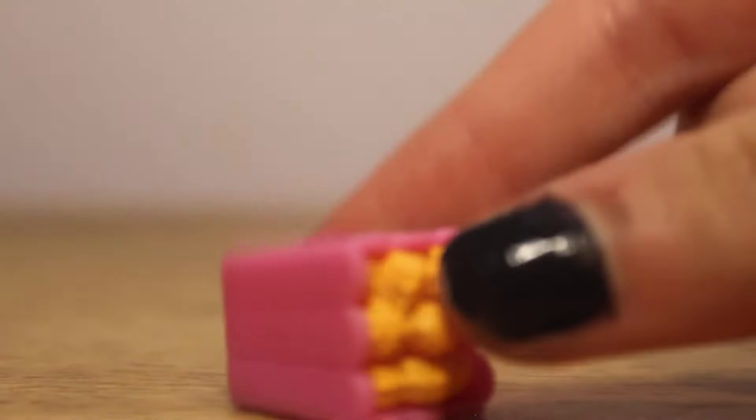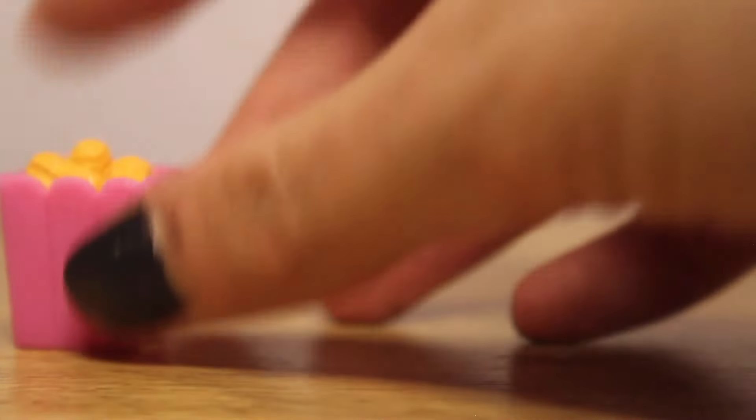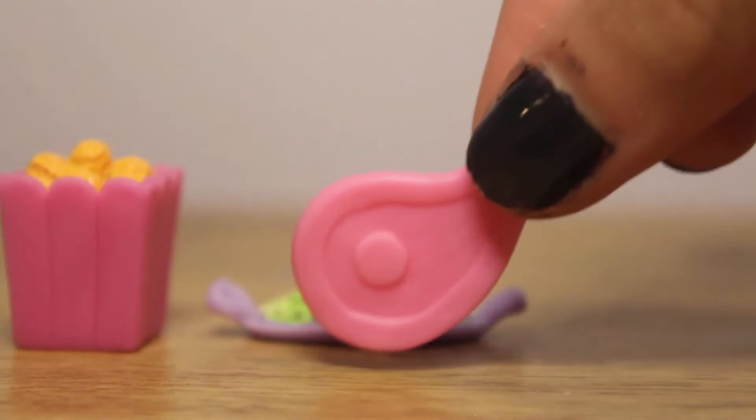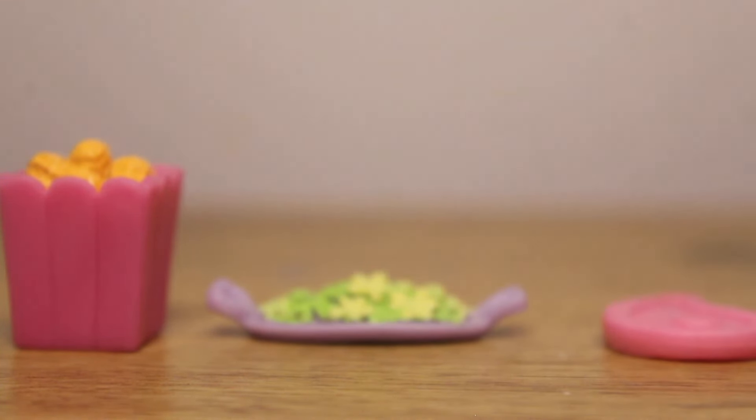The accessories for this set are this container of peanuts, it looks like. I might be stupid, but I don't really know what this is — this big chunk of meat, I guess. I don't know what this theme is supposed to be, so if anyone knows what theme this is supposed to be, let me know in the comments.